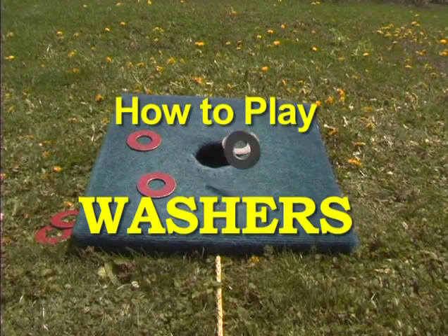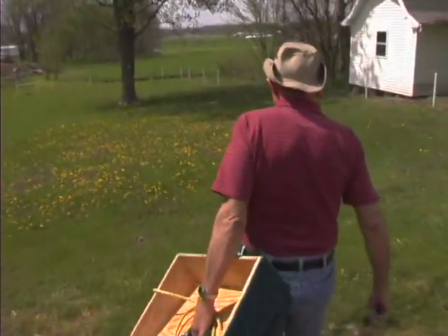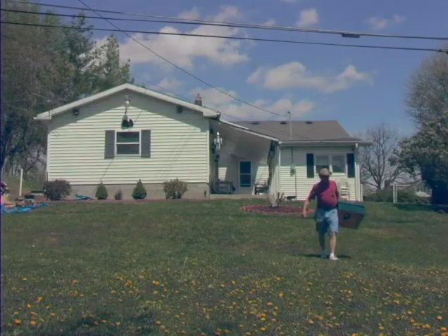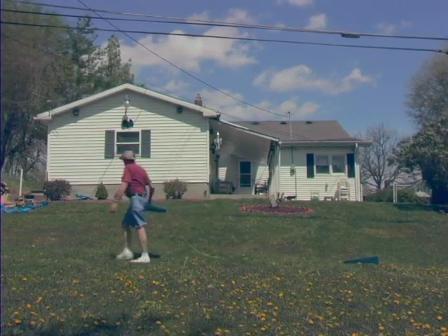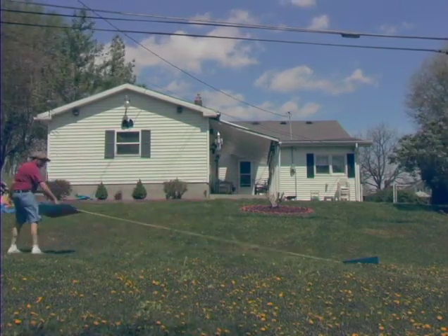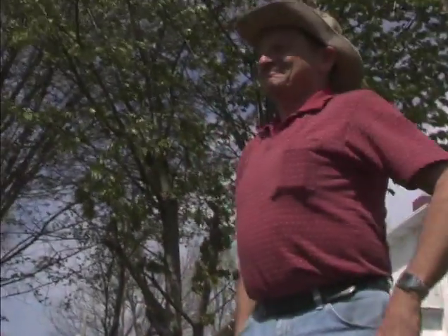This is Larry Pearce. I'm going to instruct you on how to play the game of Warshers. We always like to call it Warshers because of our Midwest hillbilly accent. But it is a simple game for simple people — we always say that. You just take four industrial sized washers and throw them in a plywood box with a hole in it.